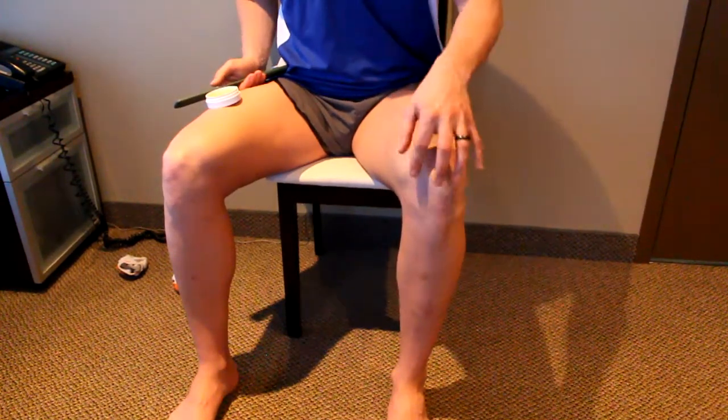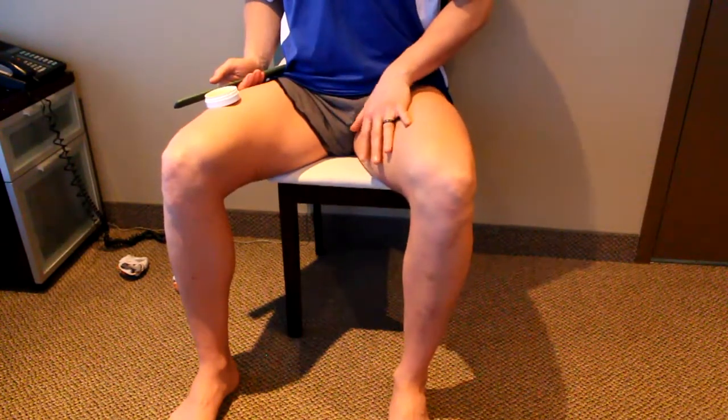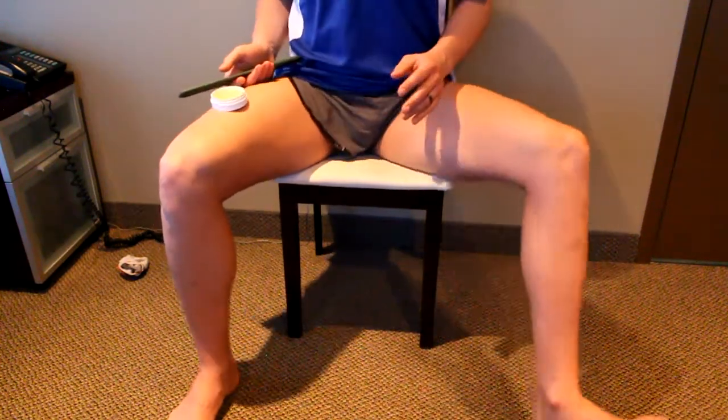If I had any tension or tightness in my knee, especially on the inside, I would want to look at the adductor, or the inside of the upper leg. To do that, I'm going to straighten my leg, turn it out, rest my heel on the ground, and point my toe out.